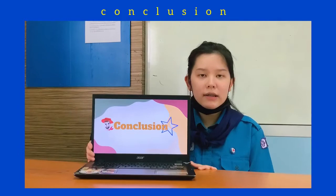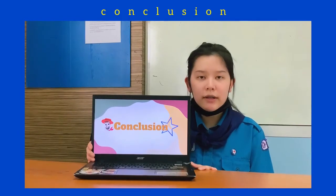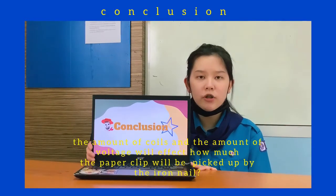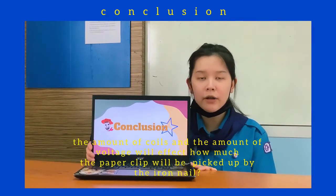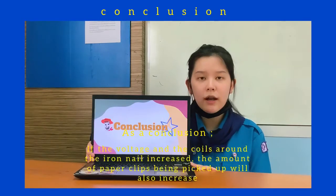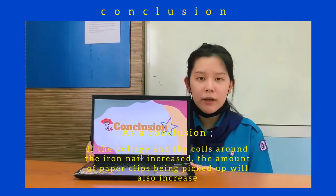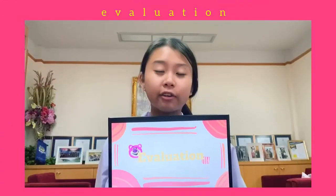And next is our conclusion. This lab was made to test whether the amount of coils and the amount of voltage will affect how many paper clips will be picked up by the iron nail. In conclusion, if the voltage and the coils around the iron nail increase, the amount of paper clips being picked up will also increase.